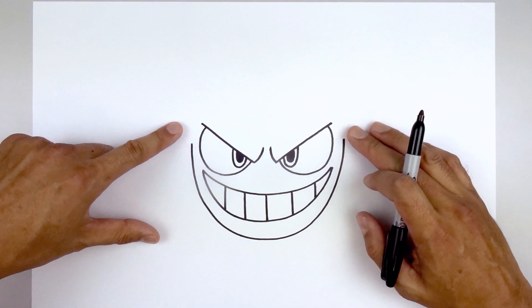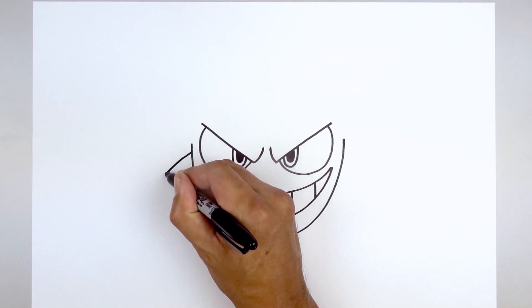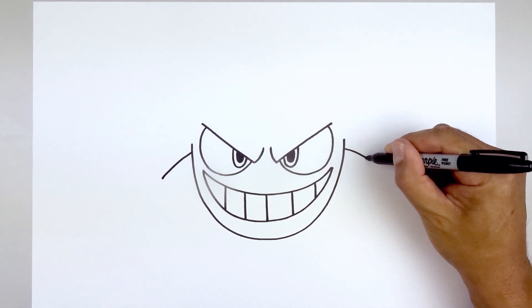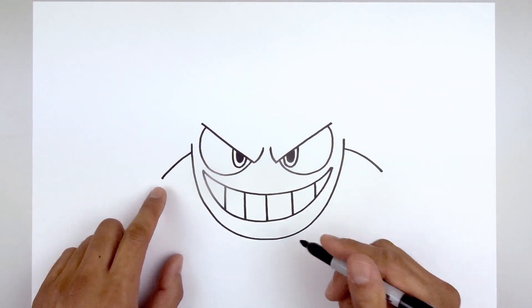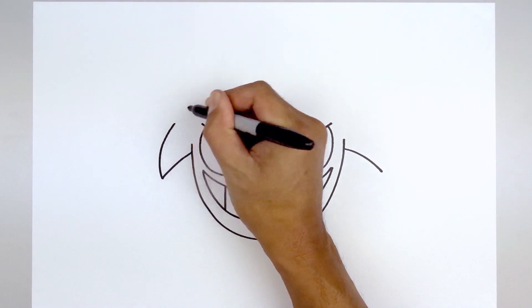Now we're going to layer the arms in behind the side of the head. From the left side, step down, curve the arm going out and then down. Line this up on the right side and go out and down. Let's add those large spikes along the back of the arm — starting on the left, curve out, up and then hook that in.